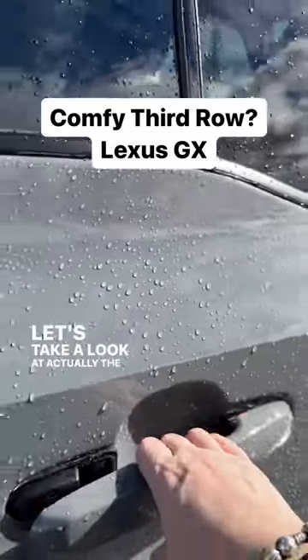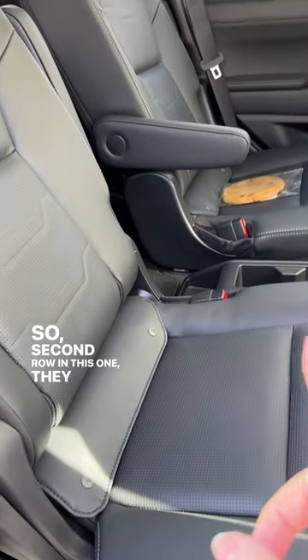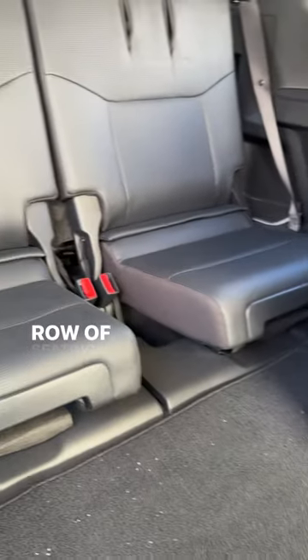Let's take a look at the third row in the Lexus GX. In the second row they have captain's chairs. This little lever right here — you pull it and the whole thing tips forward in one fell swoop, and that is your third row of seating.